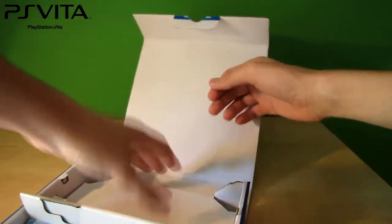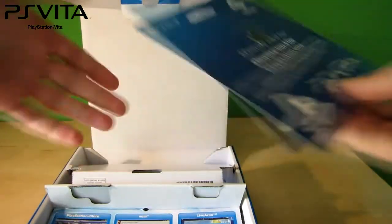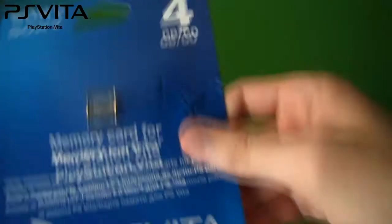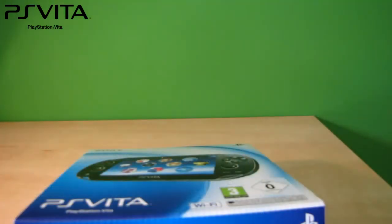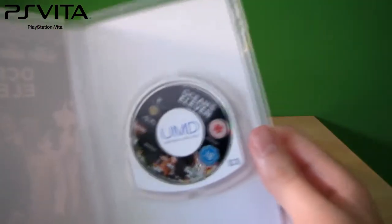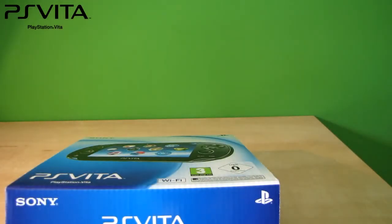The last thing in the box is the 4GB card, which comes with this package. The cards are also proprietary, so you can't use any other cards except for these. One last thing to note about the Vita is that it cannot use UMD discs — only memory cards. These discs are not supported; you can't do anything with them.